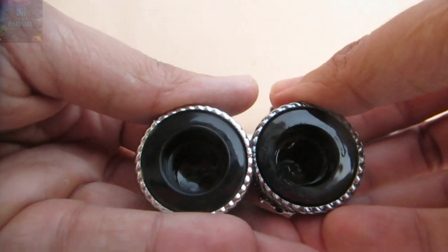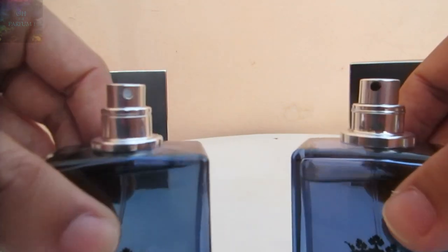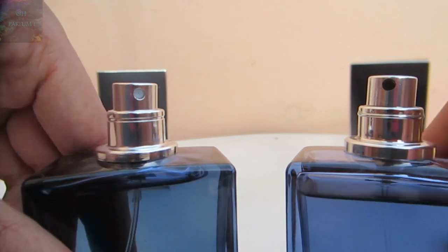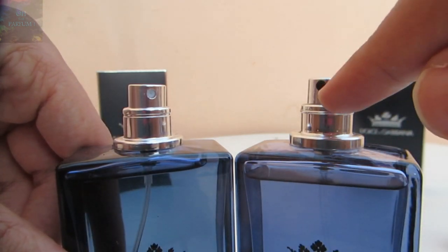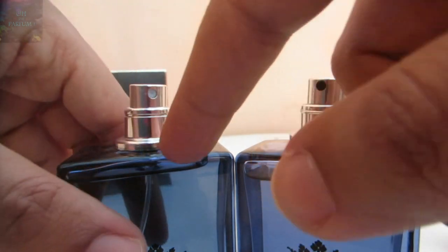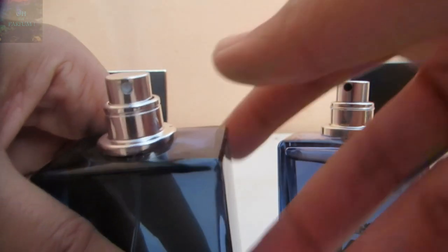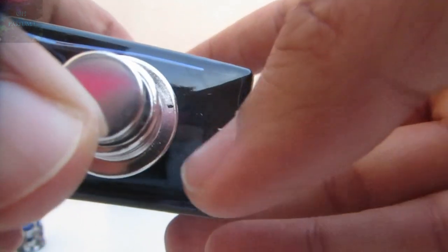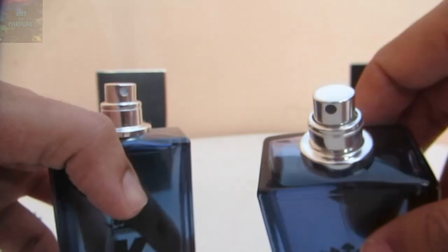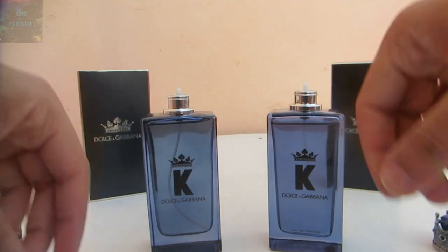When it comes to the nozzles on the atomizers, the authentic one has a black dot while the fake one has a white dot. The neck of the fake atomizer looks bad — the paint is peeling off, it's not well painted and looks cheap — while the authentic one is very well made.